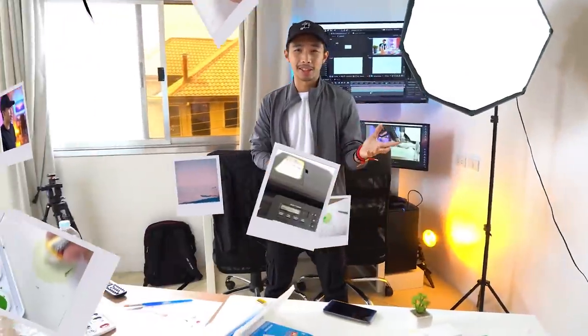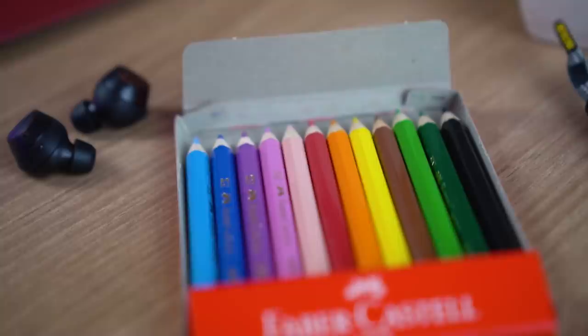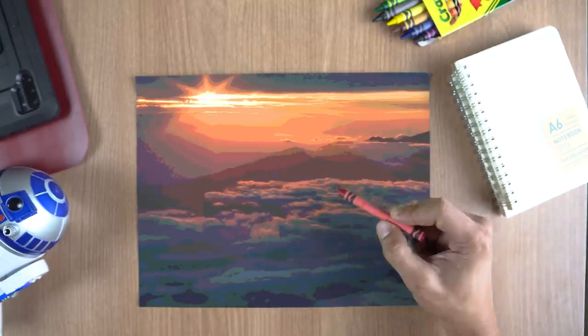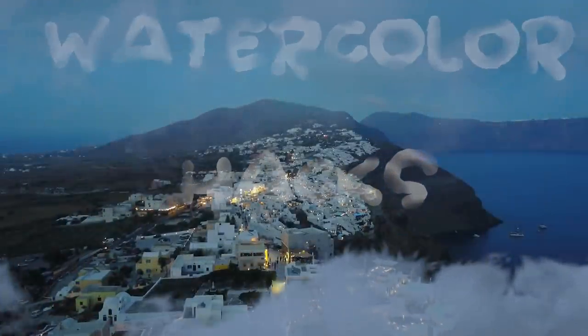One of the most crucial things one must learn in order to survive architecture school is rendering. There are a ton of options out there like alcohol markers, pastels, coloring pencils — if you're good enough, you can even get away with just using Crayolas. But the most appealing rendering medium in my opinion is watercolor rendering. Today I'm going to teach you some tips, tricks, and hacks I used back when I was an architecture student.